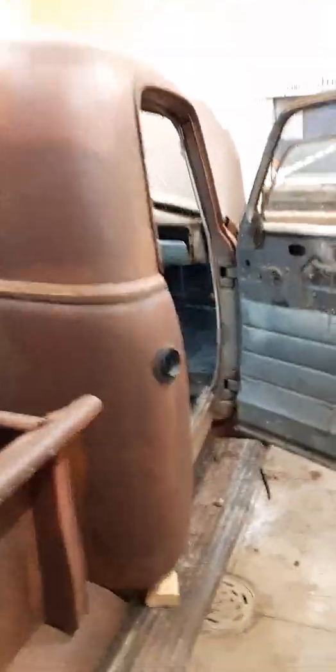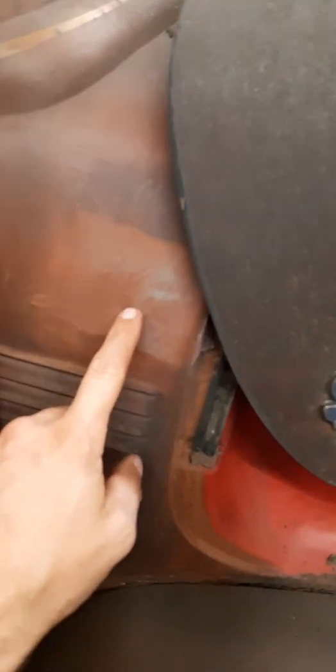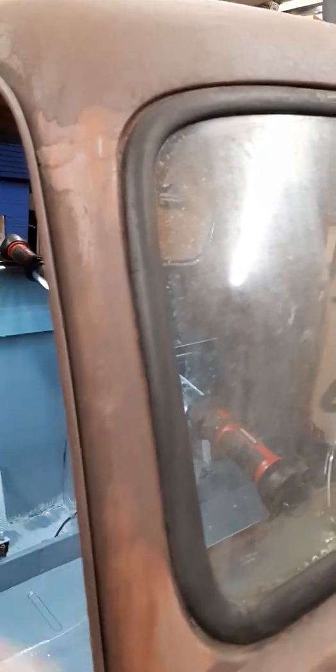I scrubbed down the roof and part of the hood just to kind of see what it might look like if I decide not to paint it — turns out okay, not spectacular, but the roof turned out all right. At some point this truck was cared for, because this is some lead bodywork from back in the day. I think this section was replaced at some point on both sides — this is lead, before body filler or Bondo.